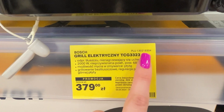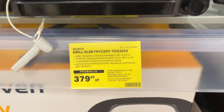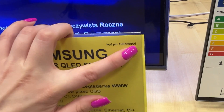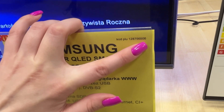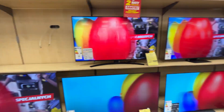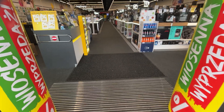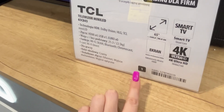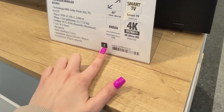One represents the lowest commission and six represents the highest. A product with the number six is often clearance stock, a display model, or even defective. In some stores this information is also on the product's label but in a different spot — the number is located inside a square. A filled square with the number one means the salesperson gets the highest commission.